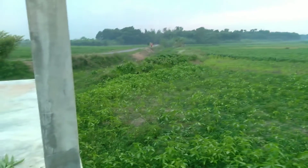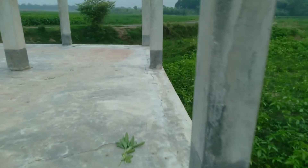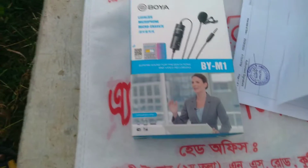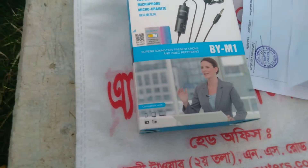My YouTube channel is FastInvest. I'm going to look at this video. What is this device? It's a microphone device — the Boya M1.